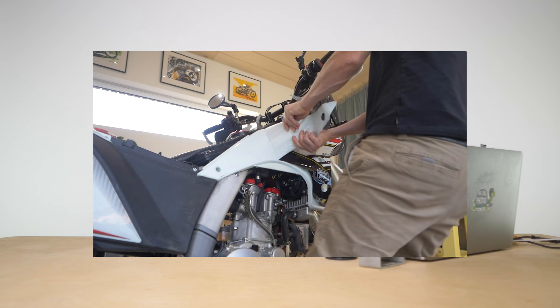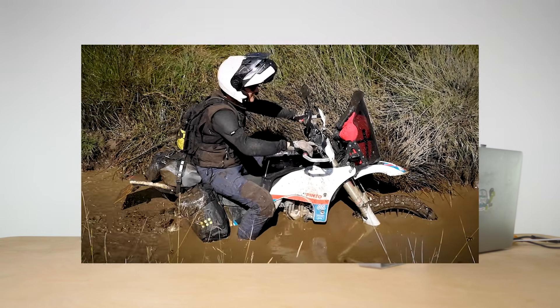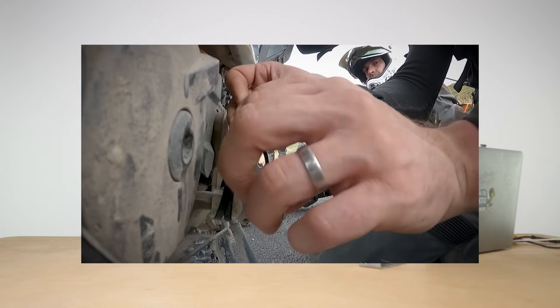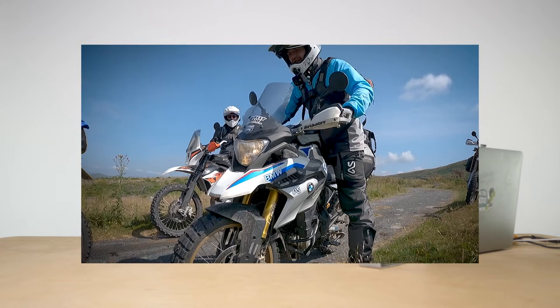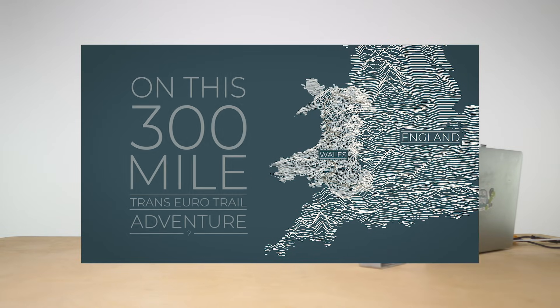I've done about four and a half thousand miles on it now. I've just done a trans-euro trail trip through Wales here in the UK — go watch the film if you haven't, and there's a lot of supplementary films about the gear used. Some of the honeymoon romance has worn off, but I still love the bike — let's just get that out first.